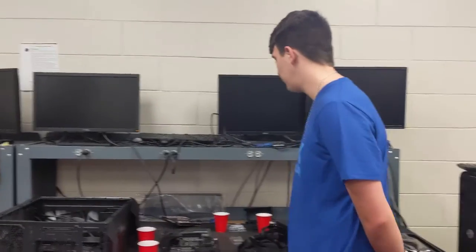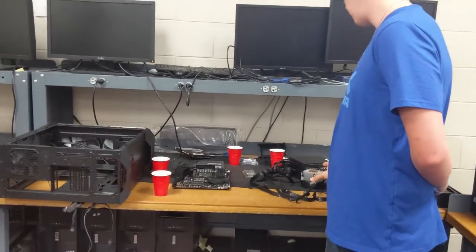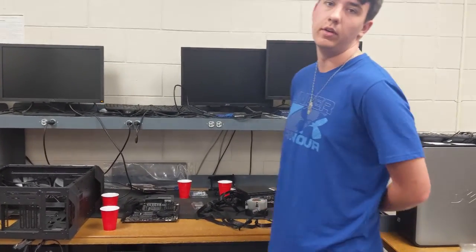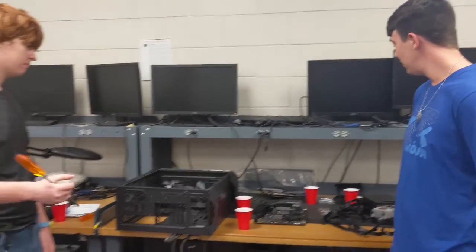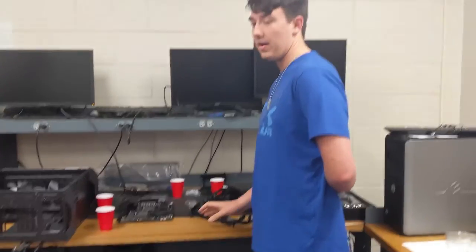When building your computer, you want to make sure you have everything first, such as your screws, motherboard, processor, fan, power supply, graphics card, and everything else you might need — like RAM. So you want to prepare your workspace, make sure everything's where it needs to be and you have it all.